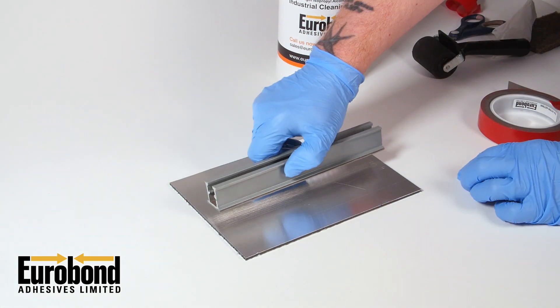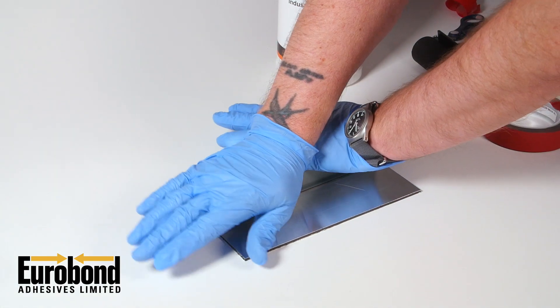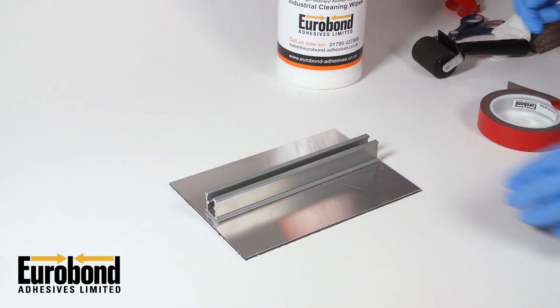Then, apply the second substrate, again ensuring even pressure is applied along the tape bond line.